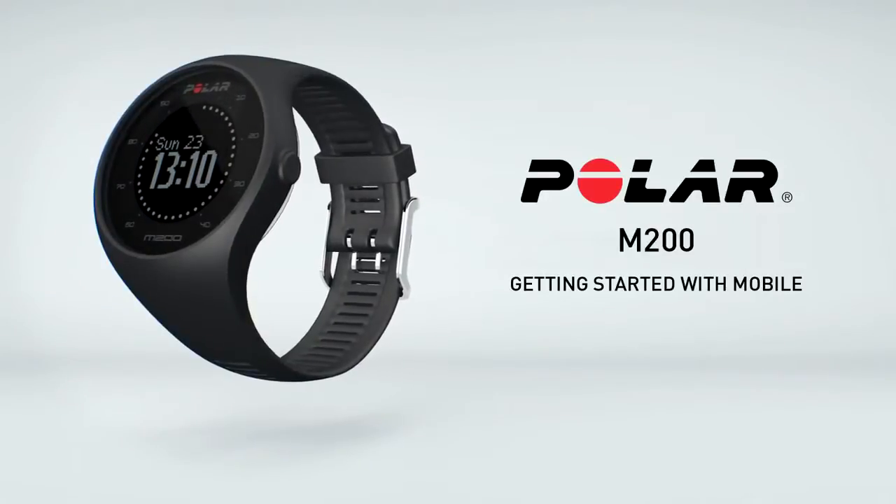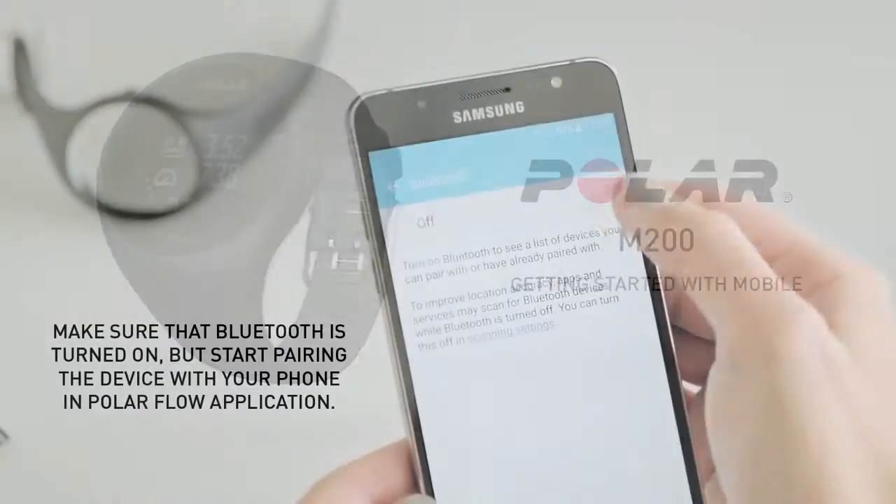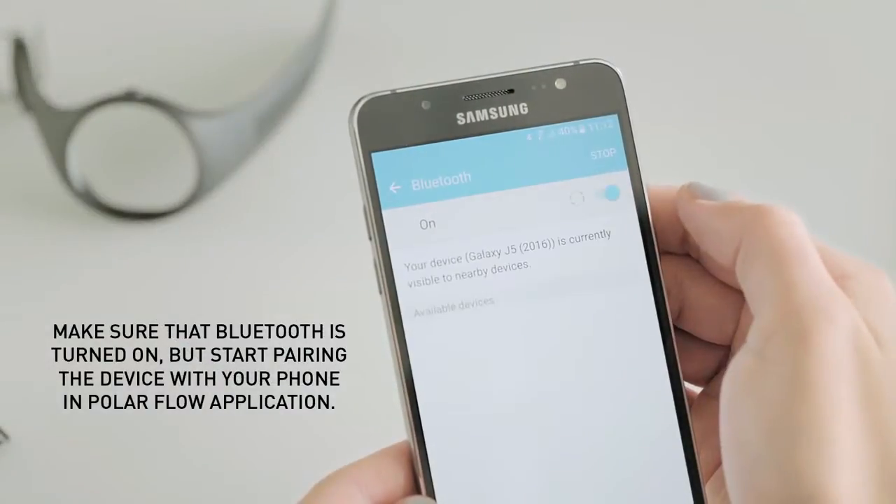Set up your M200 with the Polar Flow mobile app. The Polar M200 connects to the Polar Flow mobile app wirelessly via Bluetooth.